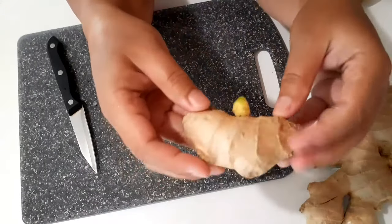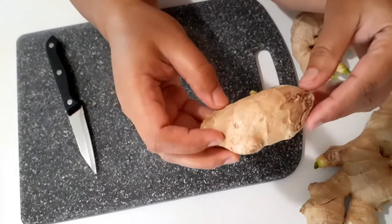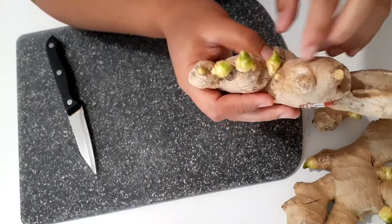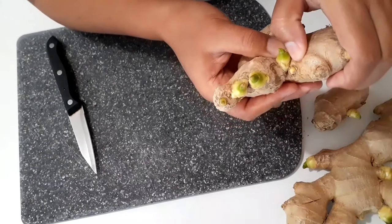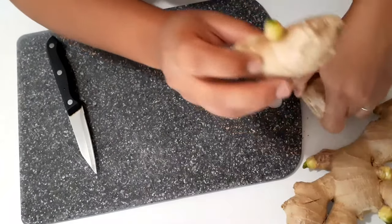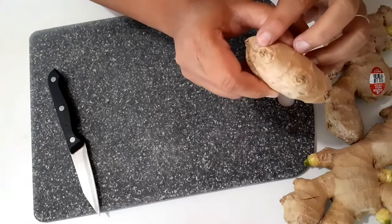Hello everyone! Today I'm going to share with you how to turn a store-bought ginger into a ginger plant. First thing first, you have to make sure that the ginger has visible eyes — like this small yellow bump on the ginger root. Something like this, this, and this.